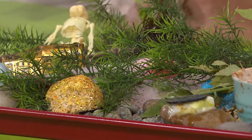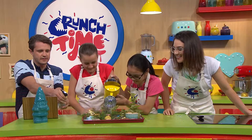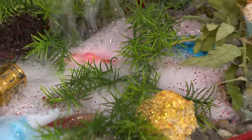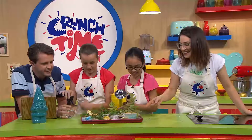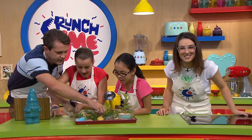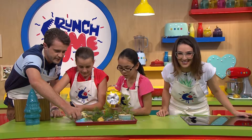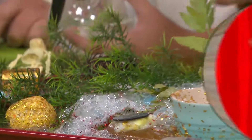There's vinegar in that one, not water, so we're not watering the plants — we're creating another reaction. This is definitely lots of fun to do, but things get messy, so make sure to ask a grown-up. Get your friends around and make your very own buried treasure. We'll see you right after the break — look how cool that is!